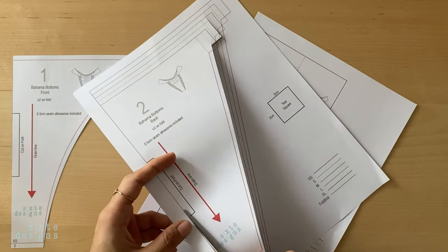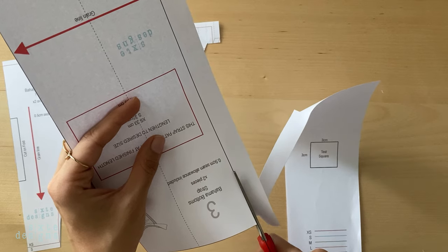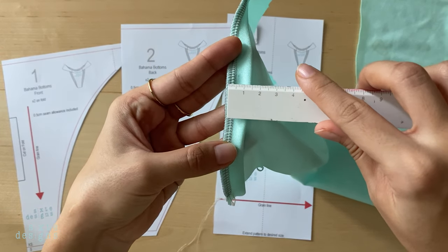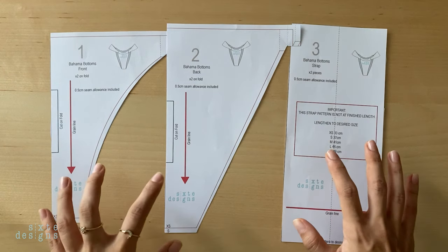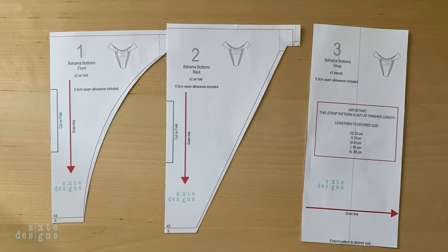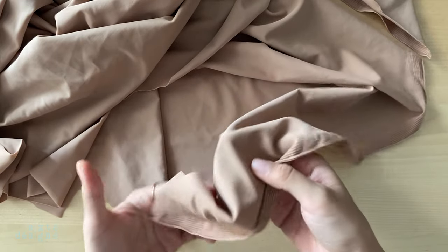A seam allowance of half a centimetre is included in this pattern already, and that's pretty much the width of a standard serger or overlock machine if you're not familiar with centimetres. When that's done, you can cut it out in swimwear fabric, and I'll go into details about materials in another video.